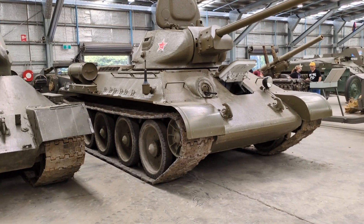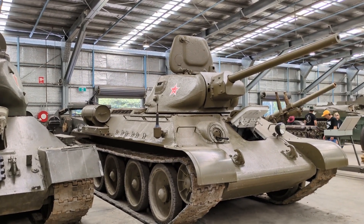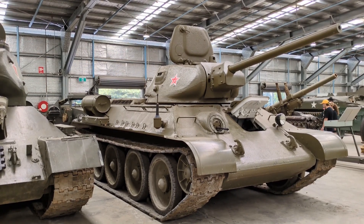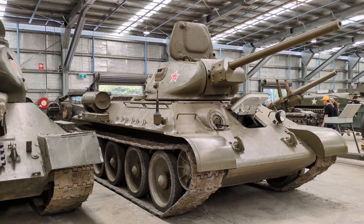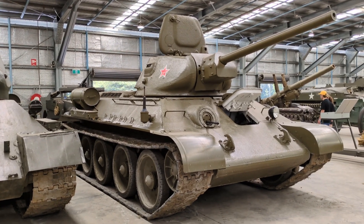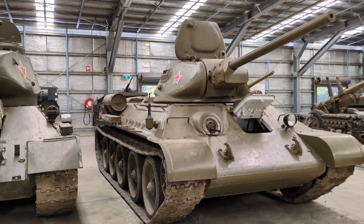The T-34s were encountered on the first day of Operation Barbarossa in June 1941 and were in Berlin on the day Germany surrendered. A lot has been written about these tanks as a wonder weapon with amazing characteristics, but there have also been many detractors. They were certainly made in huge numbers and destroyed in equally huge numbers by Axis tanks, artillery, and self-propelled guns. Used extensively on the Eastern Front, the T-34 is justifiably remembered as a critical and potent component of the Soviet victory in World War II.